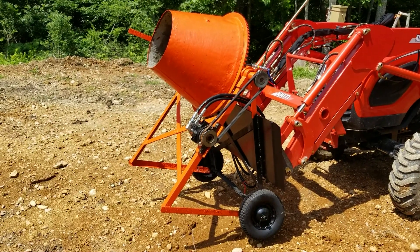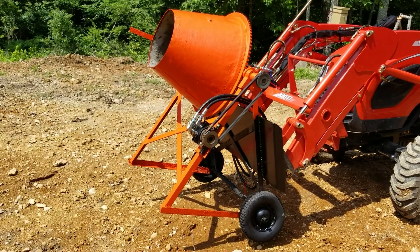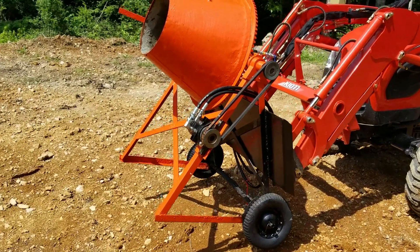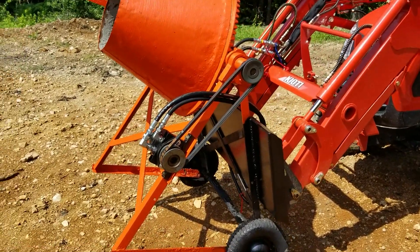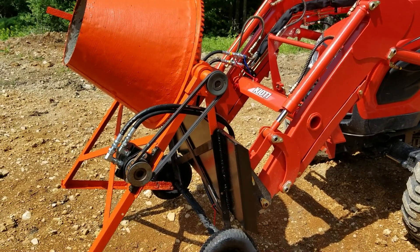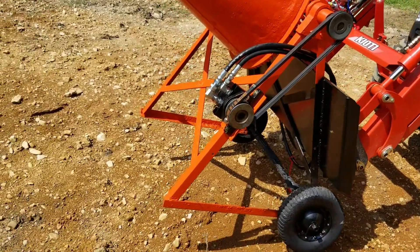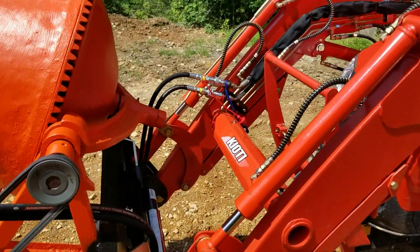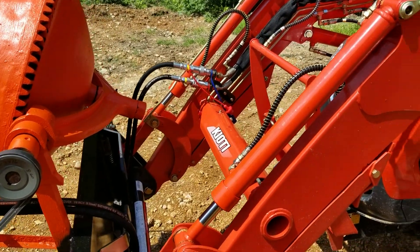I took an old cement mixer that originally had an electric motor on it to power and turn it, and I swapped it over to a hydraulic motor, which is run off of the front hydraulics on the front end loader of my tractor.